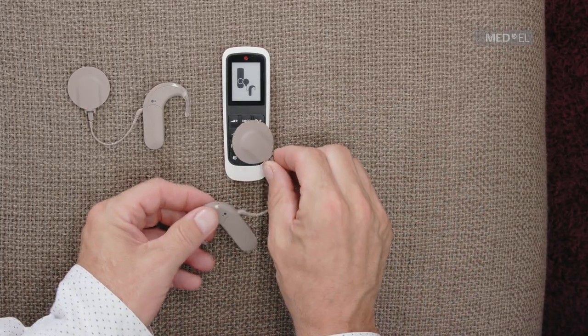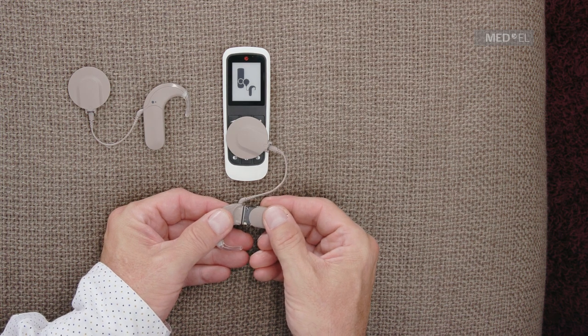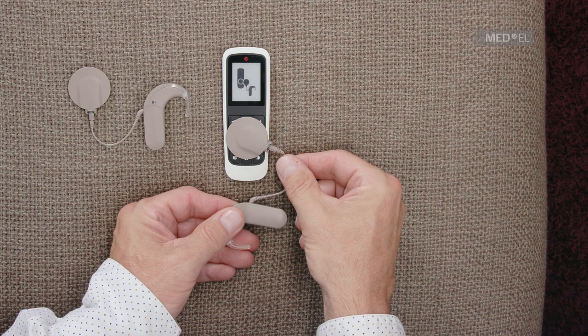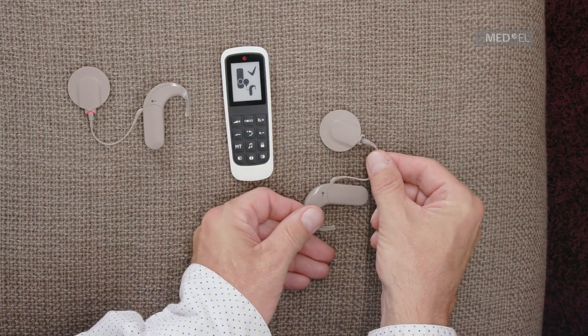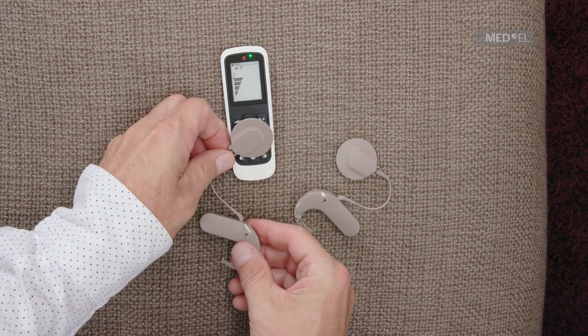Before using the FineTuner Echo, you have to pair it with your audio processor. Place the coil on the back or front of the FineTuner Echo. First, switch off your audio processor and switch it back on. It will pair automatically with the FineTuner Echo.